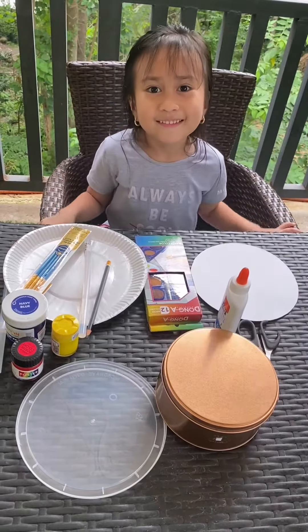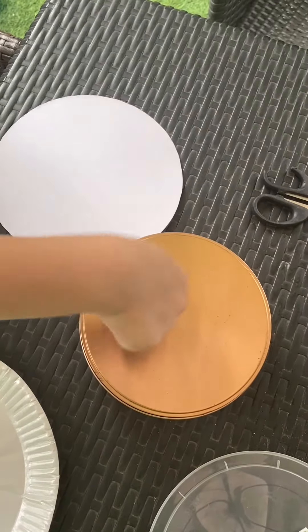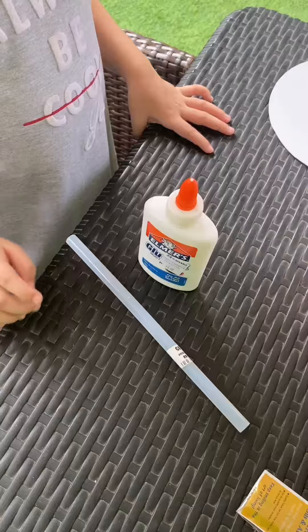We need these things: a carton, a paper plate, a tin can, a disposable lid, some paint and brushes, some gloves, and scissors.